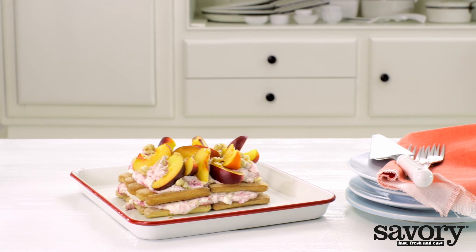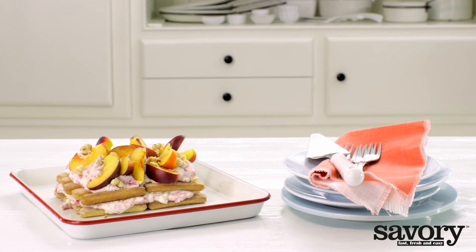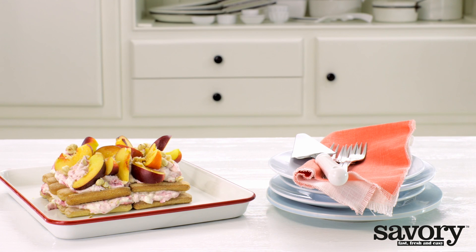Now, enjoy your tiramisu with nectarines and raspberries. Made the savory way!